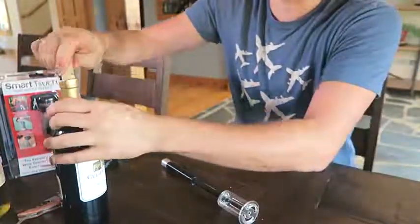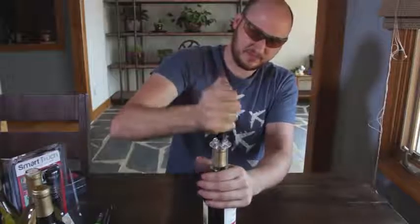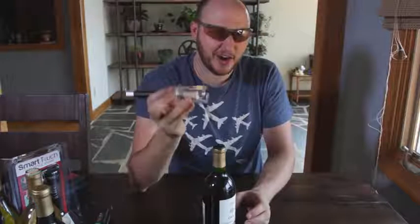Wow, this is the coolest. I'm kind of afraid — it just pops it out. This is so awesome, I love it.